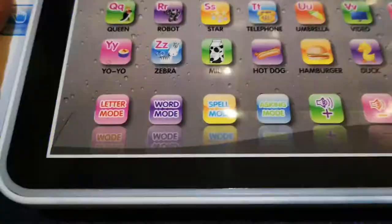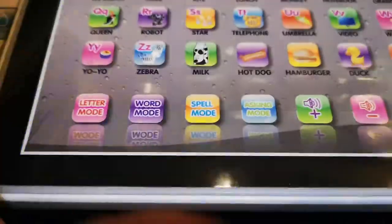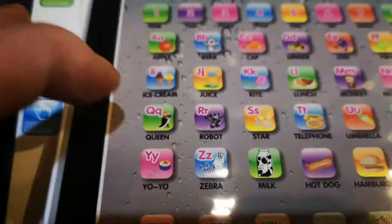There is a spell mode option — juice spelling!